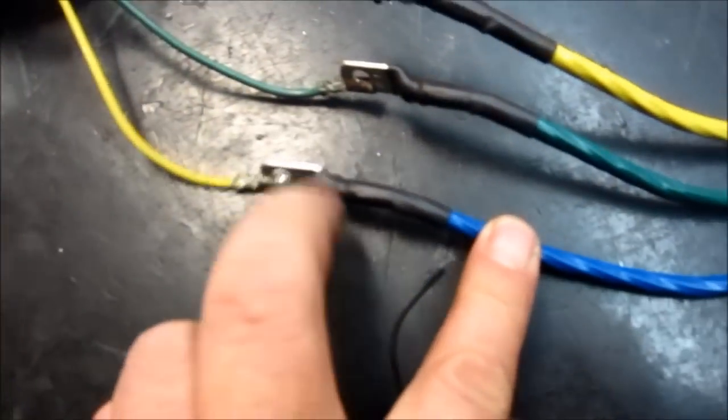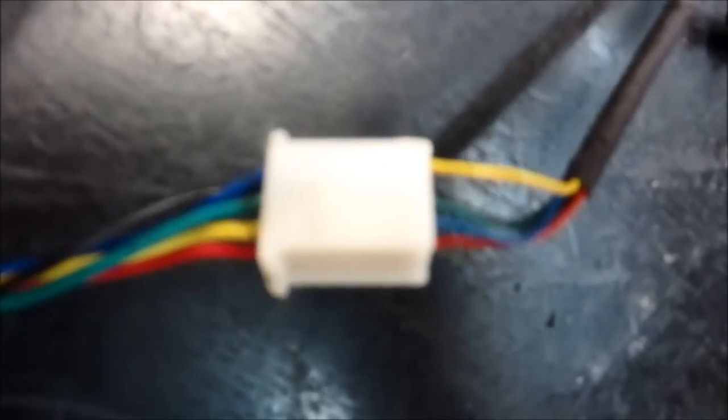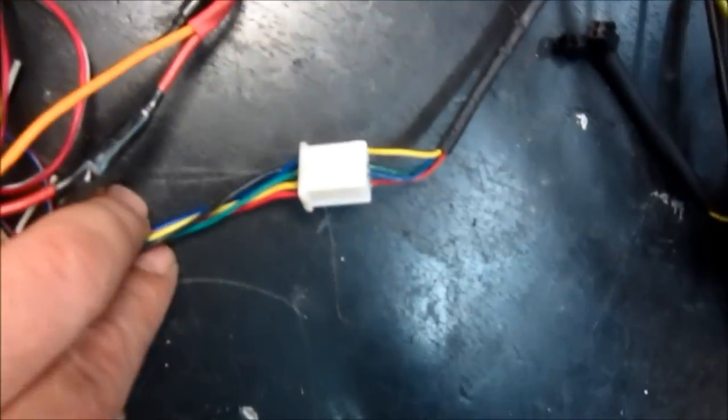Значит, мы подключили провода от мотора: синий-жёлтый, зелёный-зелёный, синенький-жёлтенький. И фазные провода у нас тоже немножко поменялись тут. Значит, синенький-жёлтый, зелёный-зелёный и жёлто-синий. Вот в такой у нас комбинации тут они идут.